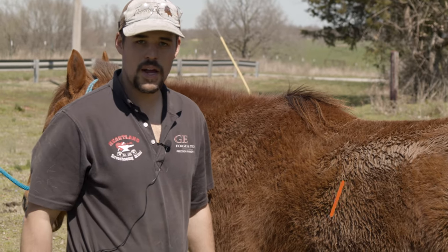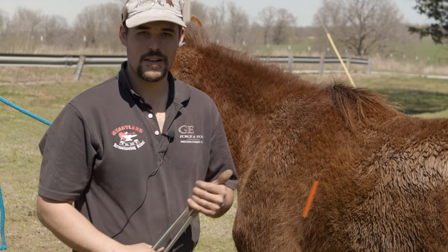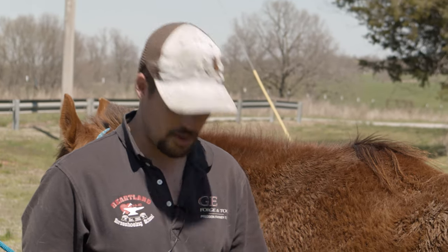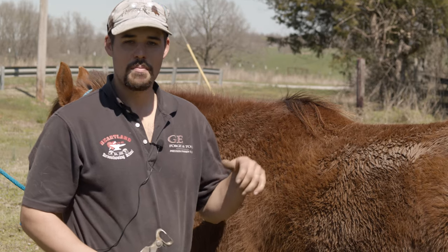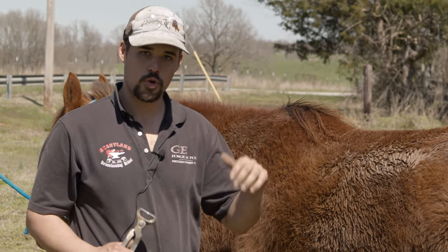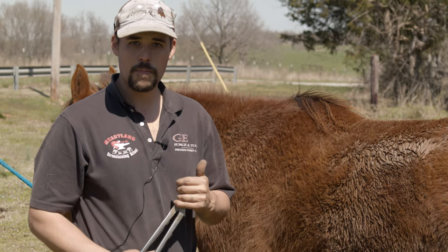I'm Cody Gregory. Today we're going to be talking about GE nippers and how to use them. Whenever I nip a foot, it's very much like walking a balance beam. Back when I used to ride bulls, walking a balance beam was something I did for practice. Whenever I nip a foot, I want to look out towards the end of the balance beam — if I looked at my feet I'd fall off every time. But if I look at the end of that balance beam, I can have a lot more control. When I'm nipping, it's easy to zoom in on that spot, and before you know it you're following the shape of the foot and you're not going to have a flat nip.